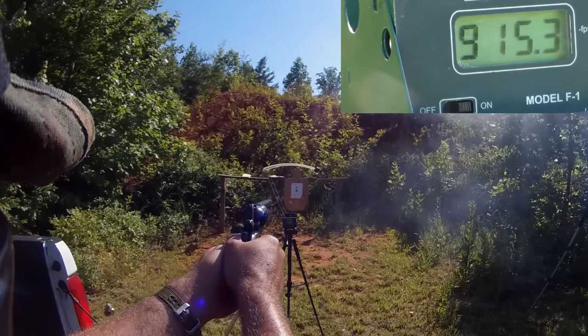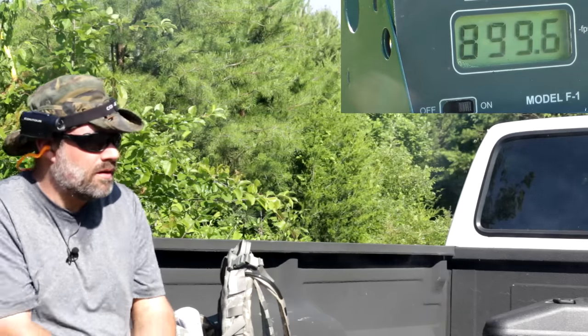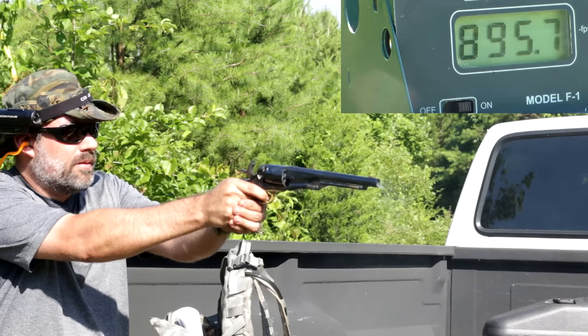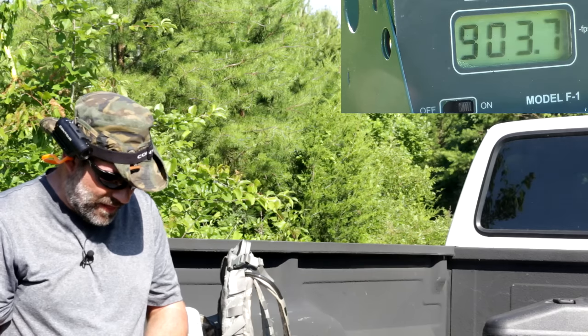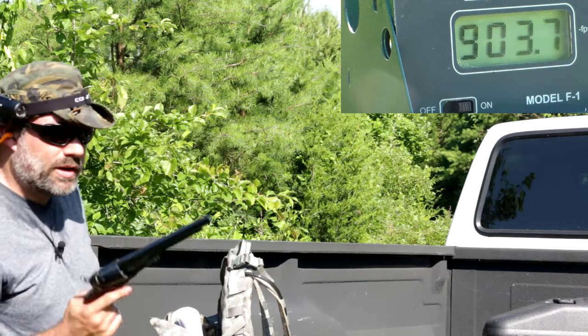We're getting a lot more speed out of it. One more shot, and we're hitting right at 900 feet per second. That's impressive — that is really impressive. Way to go little guy.